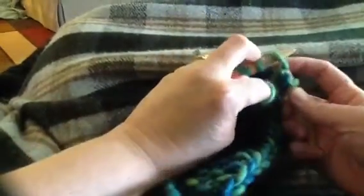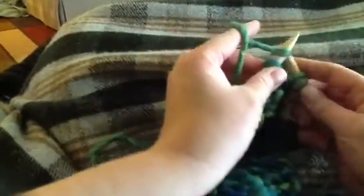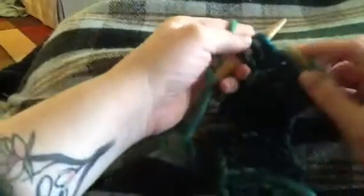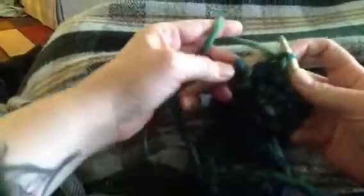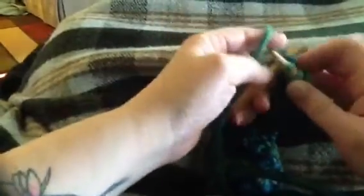So I'm going to purl, and then knit, and then purl... knit. And that's it — you have your beautiful edge.